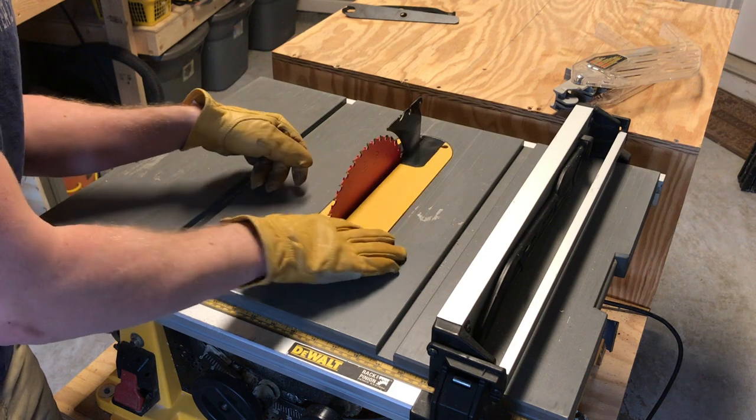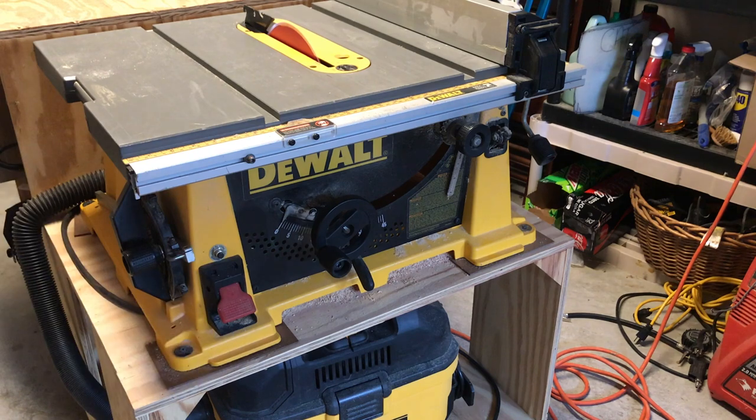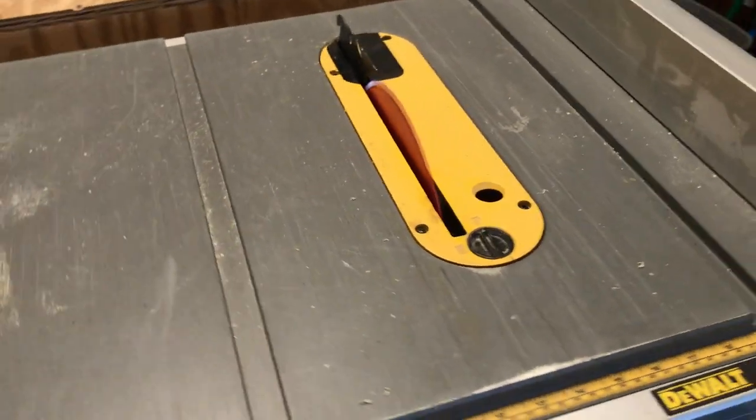Now the throat plate goes back on — I lock mine. Then plug the saw in, step back to the side of the blade, and flip the switch. If everything looks and sounds stable, you're good to go. That's all it takes to change the blade on a table saw.